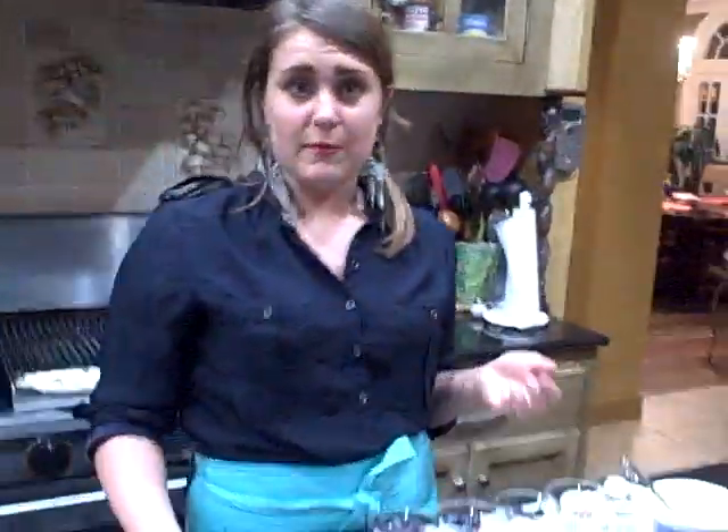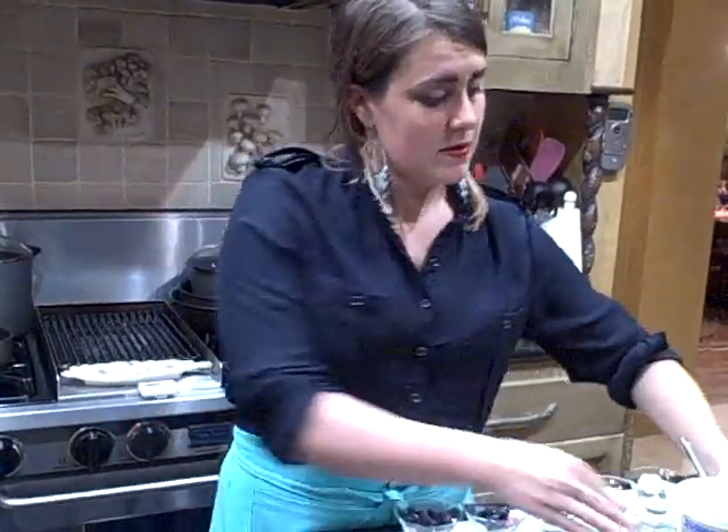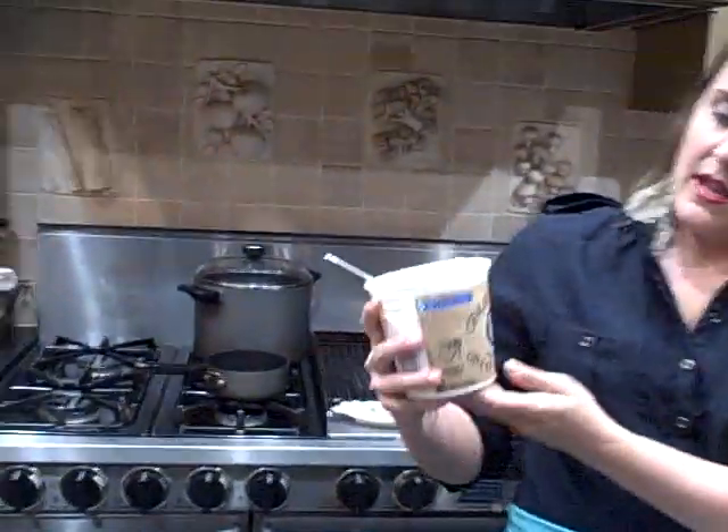It actually reminds me of California where I spend a lot of time with my family there. Today I'm going to use a honey Greek yogurt — I picked up the Greek Gods yogurt, this is my favorite. They do have many varieties now that you can pick up at the grocery store: nonfat, plain, honey with strawberry.